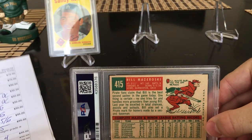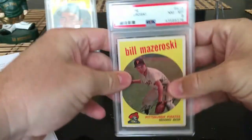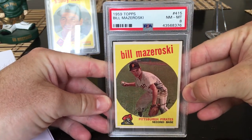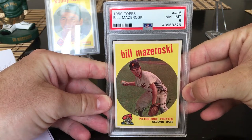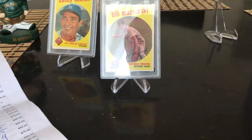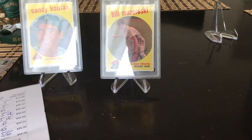1959 Bill Mazeroski — I had pretty high hopes, hoping for an eight but thinking that might be a little crazy. I'd be very happy with a six or seven. An eight! I thought I was a little delusional expecting that, but an eight on a 1959 — that's probably the highlight for sure.